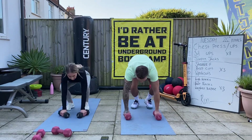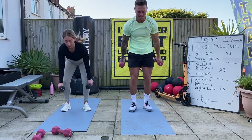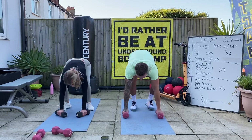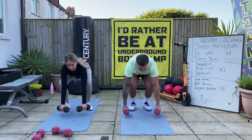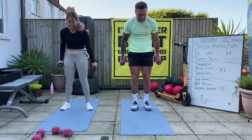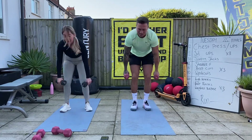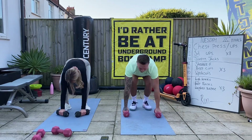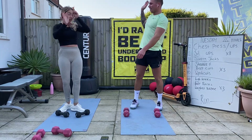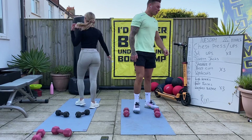Three, two, one. One, two - last exercise. Make it a killer. And his abs - one, last one. Give each other a high five - absolutely smashed that! Well done.